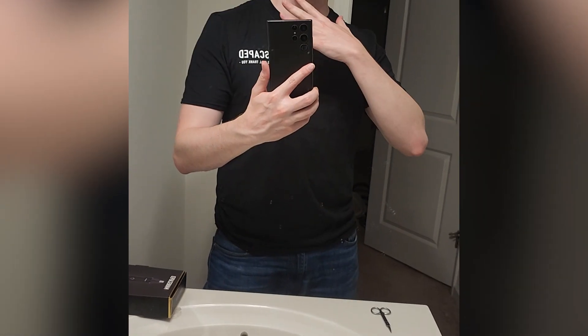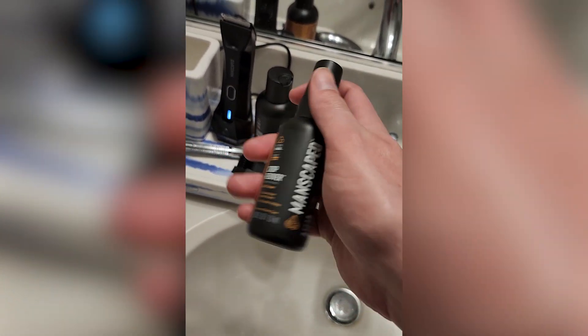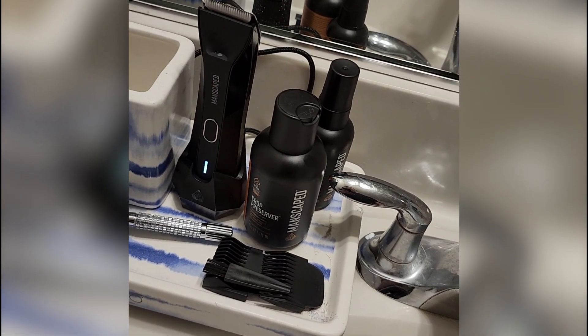Most of you guys know this stuff, but a lot of you game, so you do need to hear this. You got smelly regions, and smelly regions on the front and back. Crop Reviver is stuff that you can spray on anytime you want. Crop Preserver is stuff you put on after the shower. This stuff is going to keep that area dry, and it's going to eliminate odor.